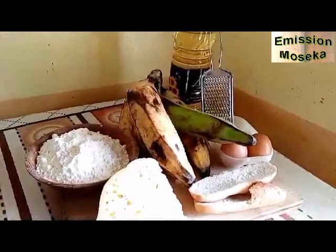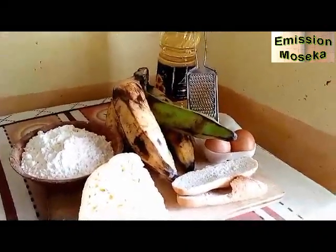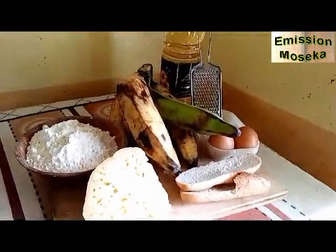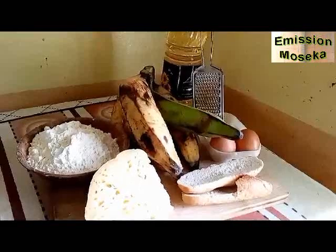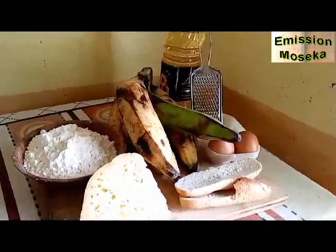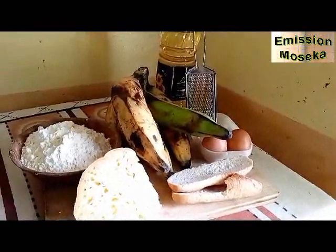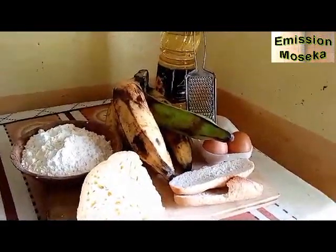Croquettes de banane plantain. Aujourd'hui, je vous propose notre recette de croquettes de banane plantain. Je vous invite à vous abonner, à liker, à commenter si vous pouvez cette publication et toutes les autres publications antérieures.